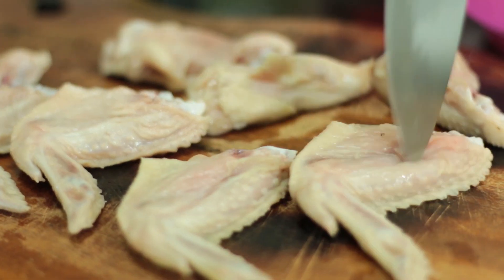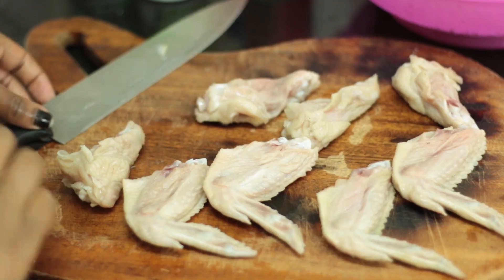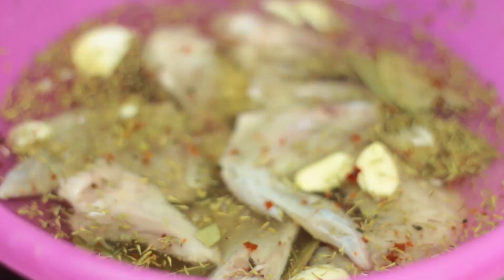And then go ahead to pierce them in order for the marinade to be able to seep in even more. And then once you've pierced them, throw them into your brine. Once we've marinated these wings, we're definitely going to be storing them in the fridge using clean cling wrap.